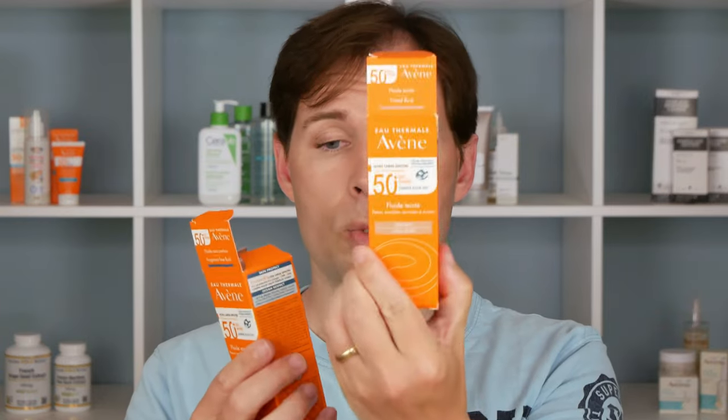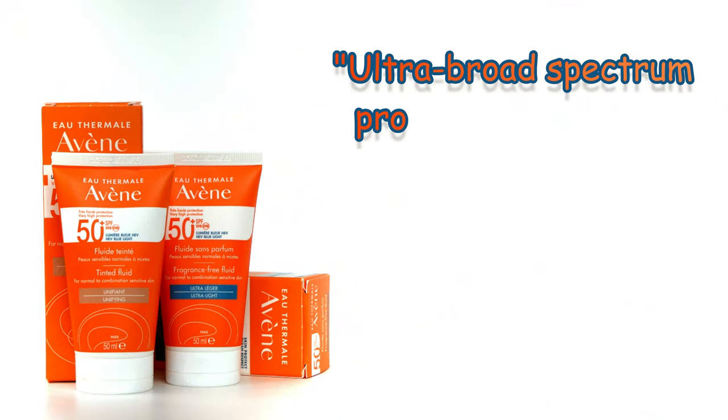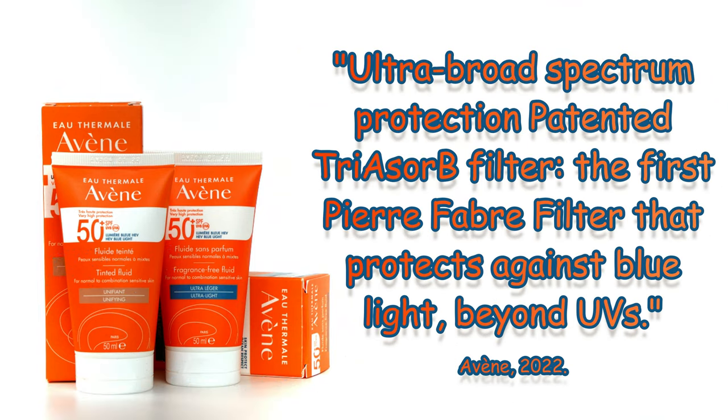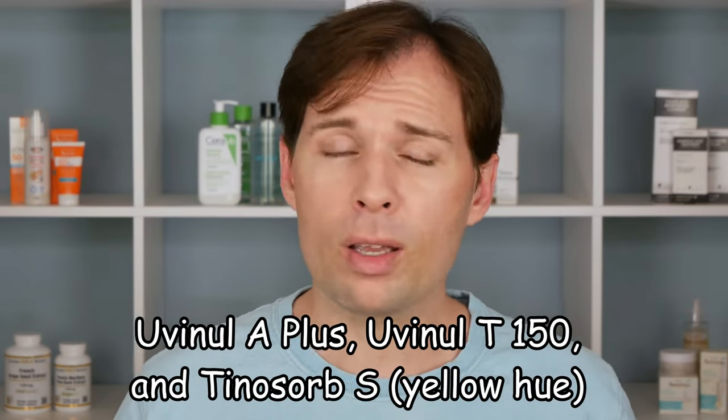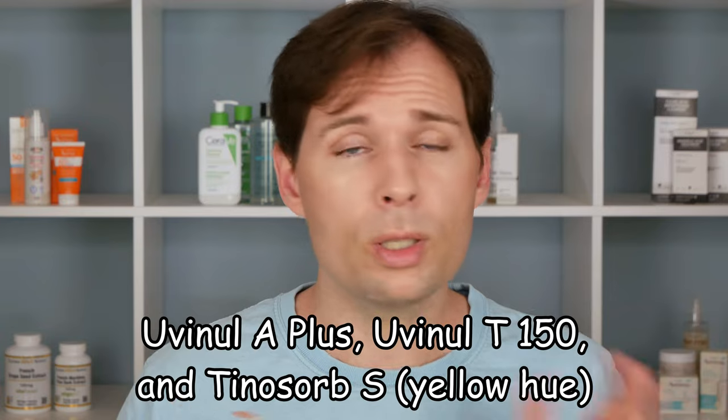The untinted one is SPF 50, and both products are SPF 50. They both have ocean respect certification and use Avène's new filter called TriAsorb, which covers both UVA and UVB, though there are other filters in it as well — all modern filters. Unfortunately you cannot get it in America because of FDA regulations.